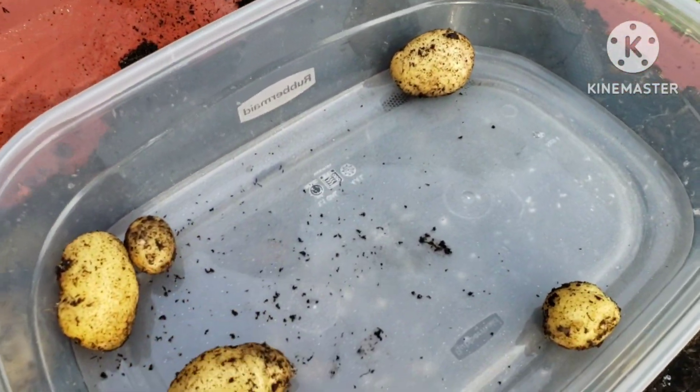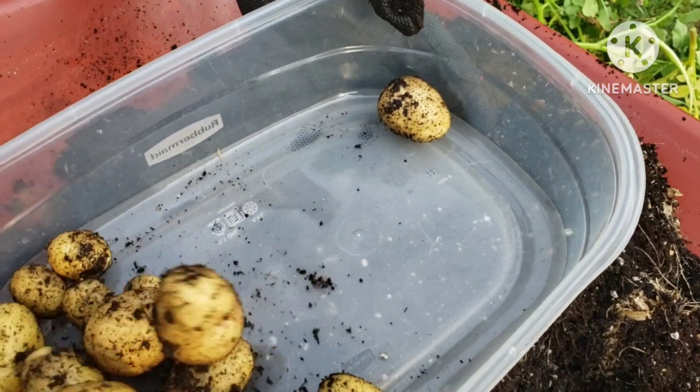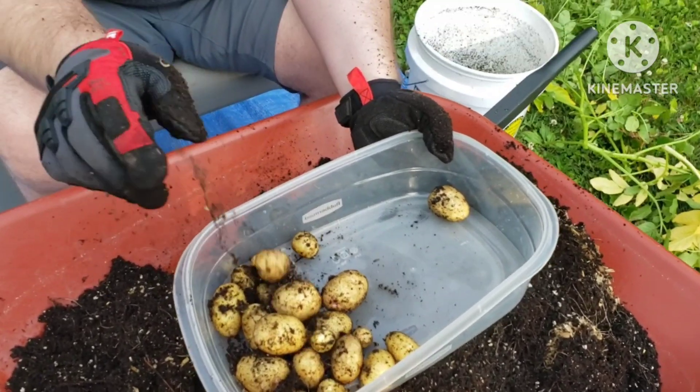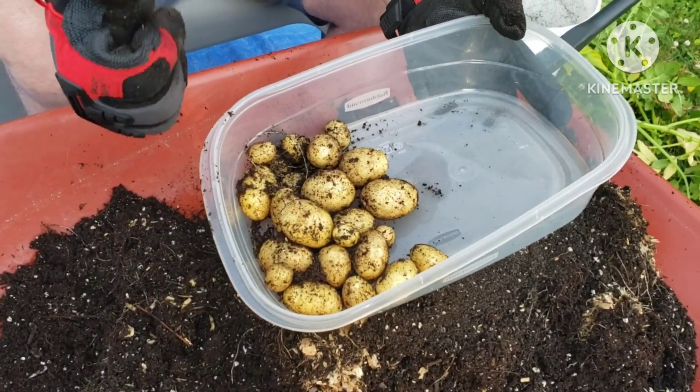We are now putting our potatoes into a plastic container so we can take them up to the homestead and start getting them cured. Not a bad harvest, but we'll take what we can get at this point with the weather we've had.